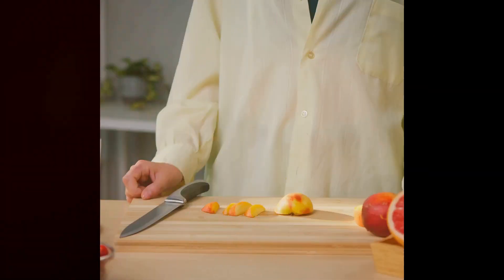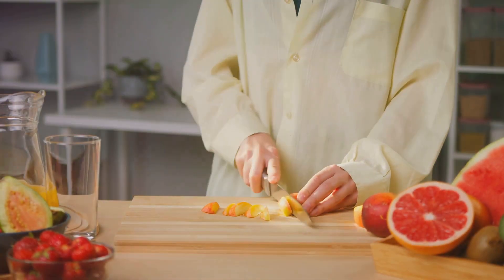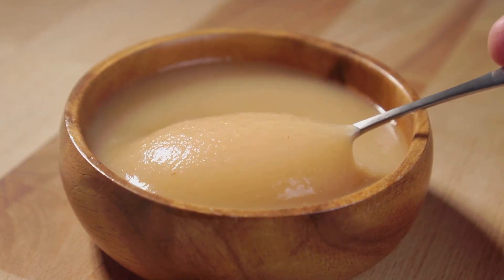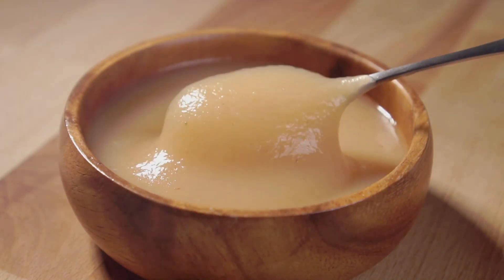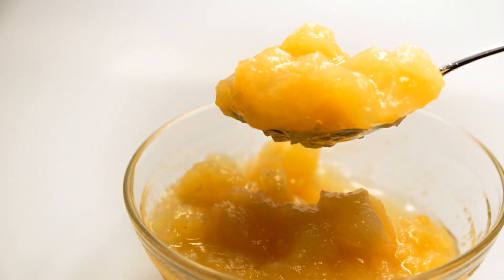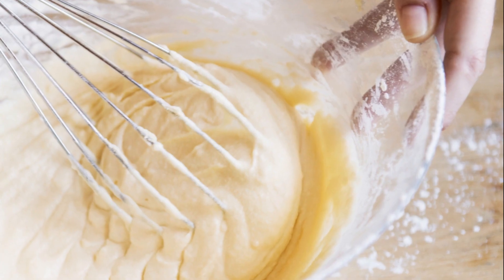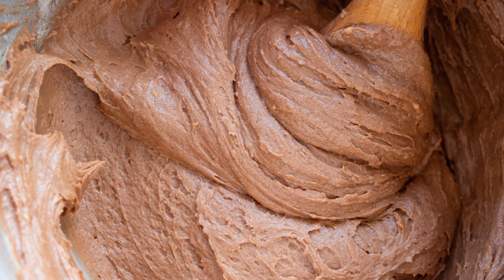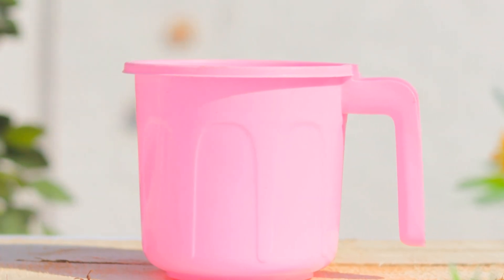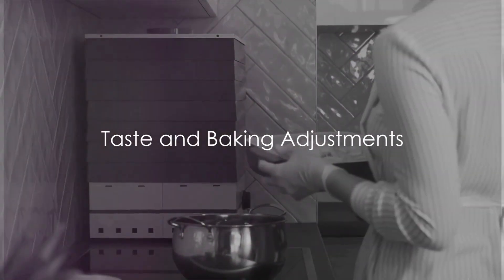Wondering how to make this swap in your baking routine? When you're ready to bake, just grab your applesauce. Whether it's a muffin recipe that calls for a cup of oil or a cookie recipe that needs a stick of butter, simply use the same quantity of applesauce instead. It's a straightforward one-for-one swap — no complicated conversions or calculations. Just use the same amount of applesauce as you would oil or butter. It's that simple.